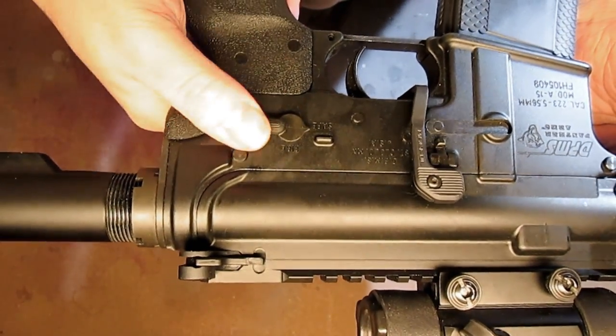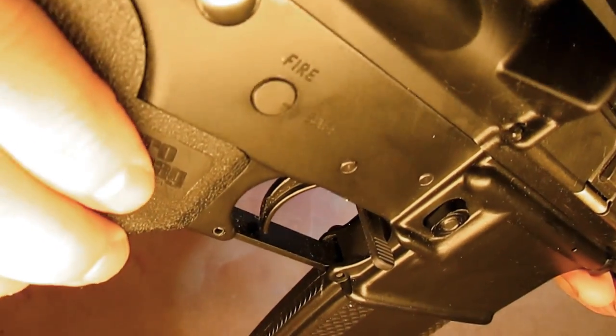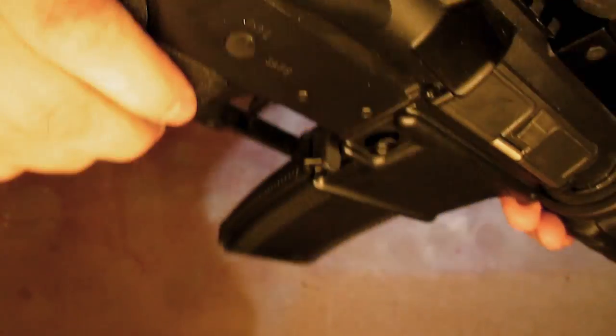It has a standard selector lever safety — just says safe and fire, because this is semi-auto only. It has a birdcage flash hider and compensator. I'm not really sure how well the compensator is actually working. I'm sure if I were able to fire this on full-auto it would make a difference, but on semi-auto it doesn't really seem necessary, or it's just doing that good a job.